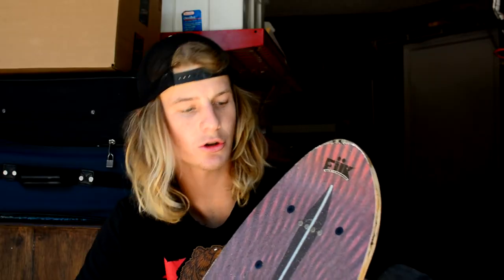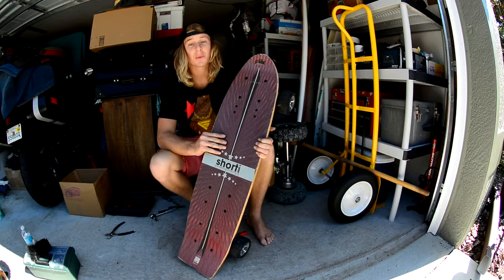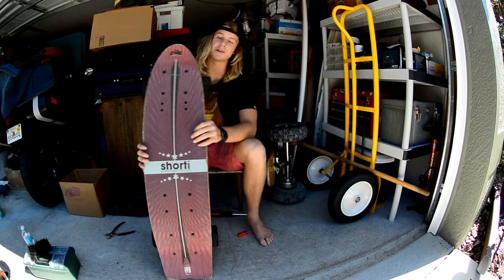And that's it right there guys. Now you know how to change the belt on your street surfer, shorty, and big daddy. It's about a five minute process once you get it on lock. Carry one with you at all times, have some tools, and you guys will be ready to ride.